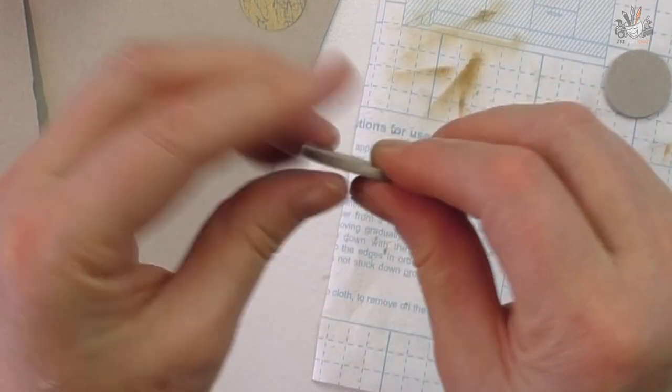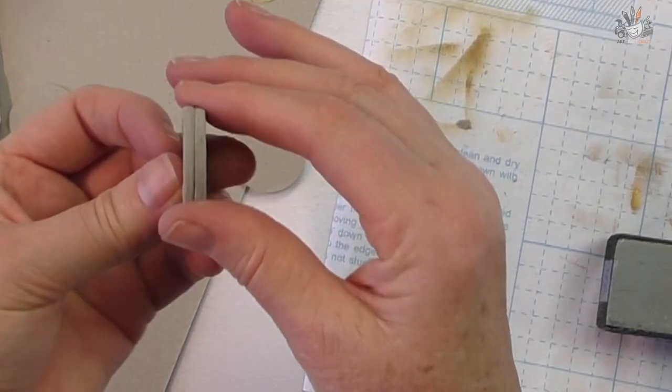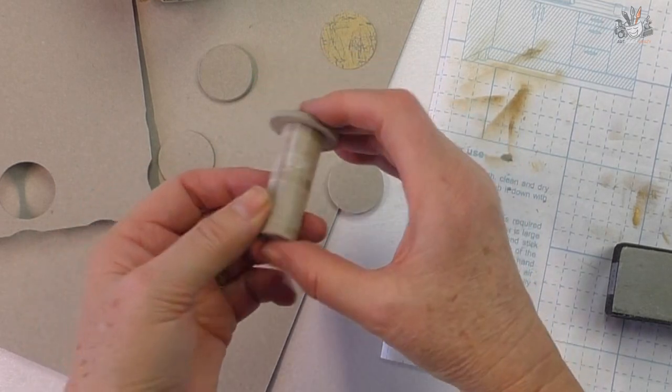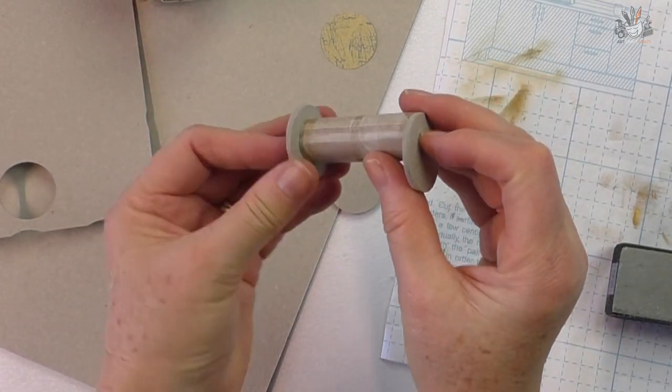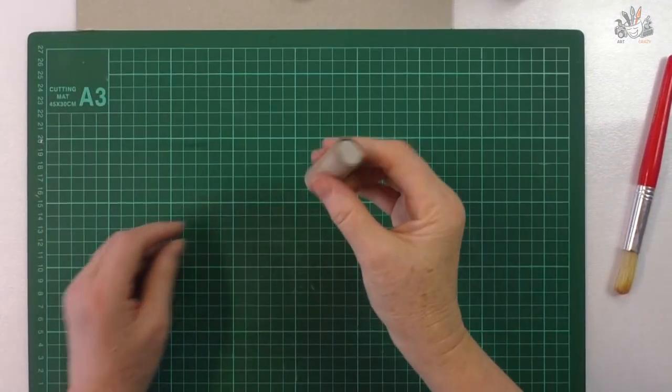Brush off the dust and look at the difference between one that's been sanded and one that hasn't. This is the core of the cotton spool, and I'll show you how to make that now — I've made it out of cardboard as well.